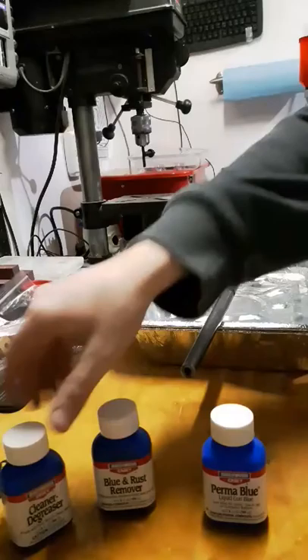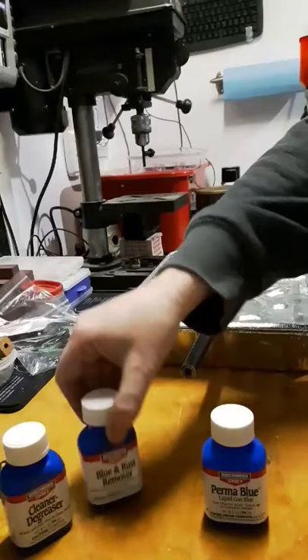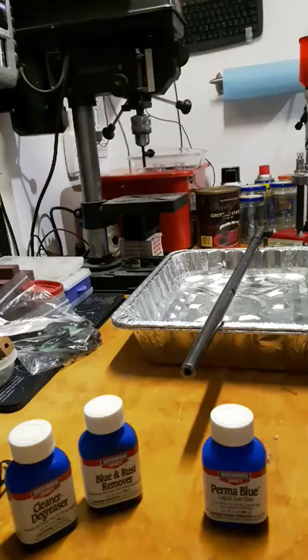Once everything is cleaned and degreased, then we're going to remove the old blue and any rust that's on there. Then we're going to wash it all off. We're going to degrease it again, and then if you think it's clean, do it again — two more times. That's what they recommend. Prep work, like in most other things, is the most important step. Metal preparation, wood preparation — what's going to determine your final quality is going to be your prep time.